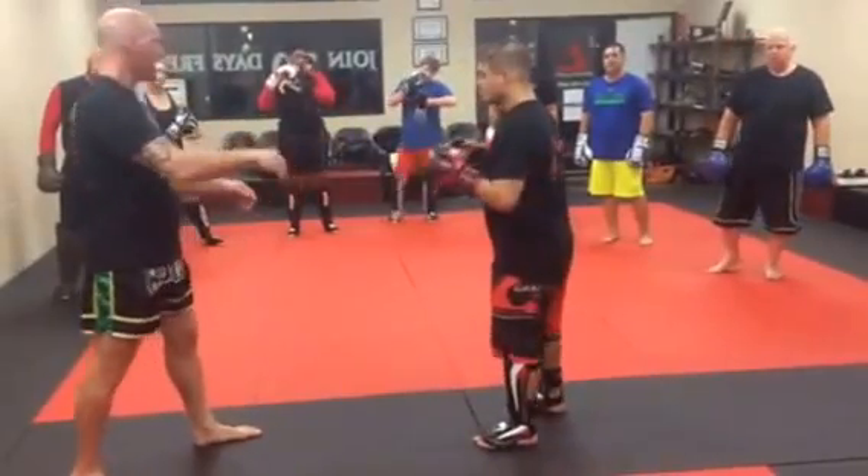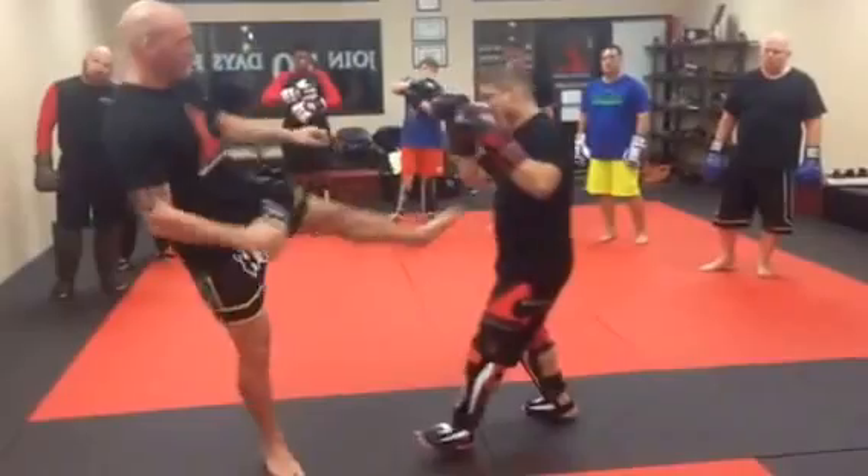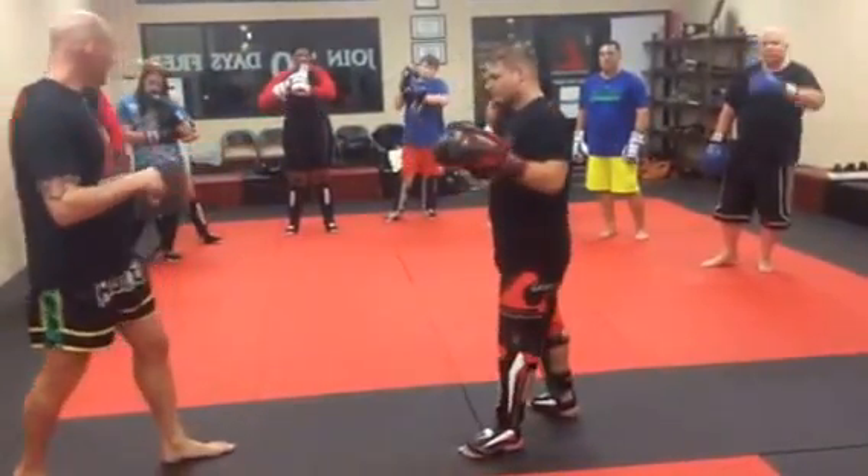In pure kickboxing, that's what they use to stop people from moving forward — the body kick or the leg kick. He moves forward, boom, that just stops him in his tracks. A little tougher when he can grab that leg as a wrestler though.